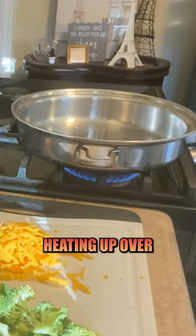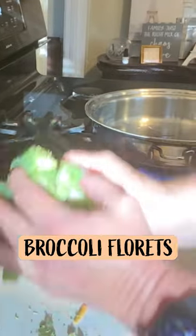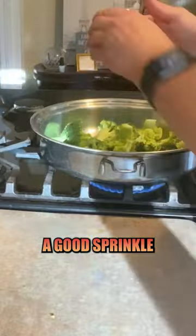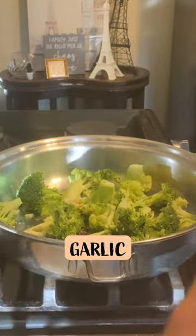I've got a skillet heating up over medium-ish heat. A cup and a half to two cups of broccoli florets. To this, we're gonna give a good sprinkle of kosher salt, crushed red pepper flakes, and a couple cloves worth of chopped garlic.